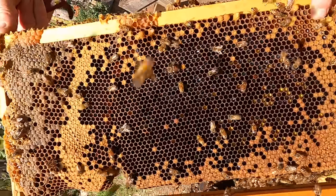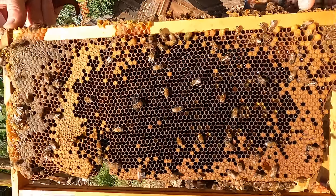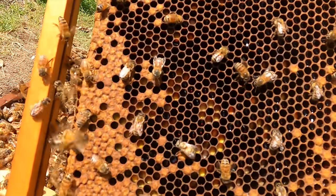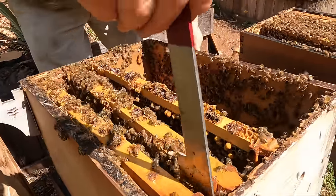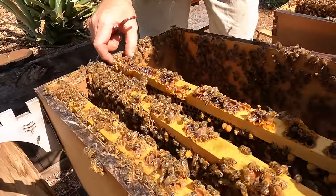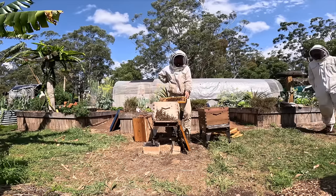Here's one that's just emerged — she's really fluffy and cute, just wandering around, a little bit uncoordinated, she's only just popped out of the cell. What I'm doing now — I don't necessarily need to check these frames, we already found the queen. We want to make sure they've got some larvae in them, because if the queen goes to the other side that's important.